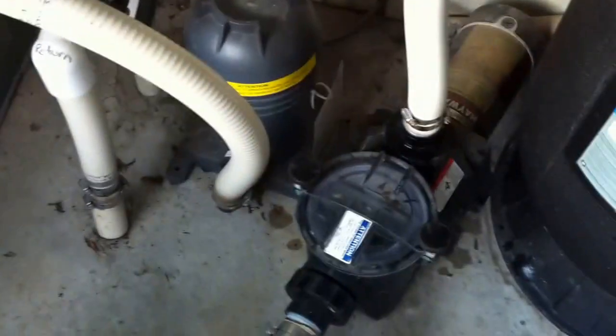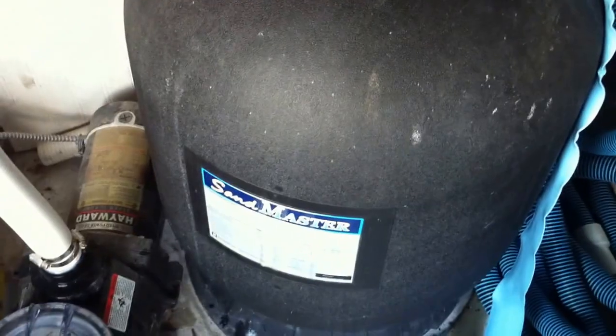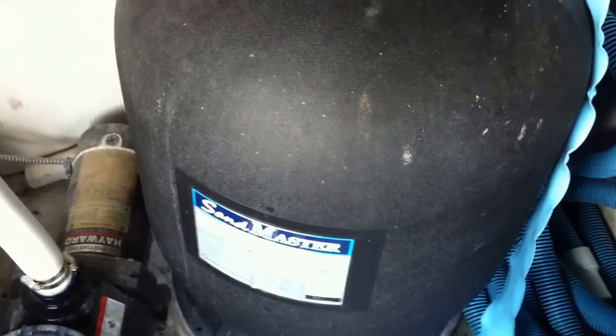Matched with a smaller than average Sandmaster Sand Filter, that pump is doubling, if not tripling, the maximum flow rate that this filter is rated for. That pump is way too powerful for this filter, and it's going to wear out early — the laterals and all the internal assemblies. The plastic is just not made to handle that kind of volume of water, and it is definitely going to be a problem long term. It will reduce the longevity of that product for sure.